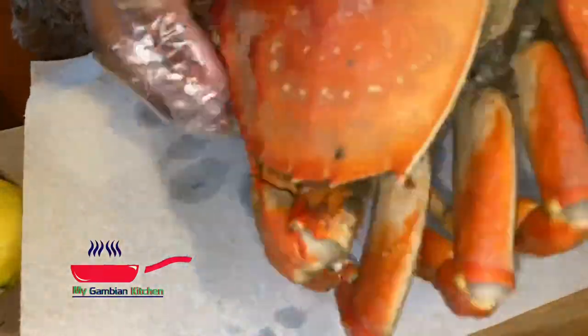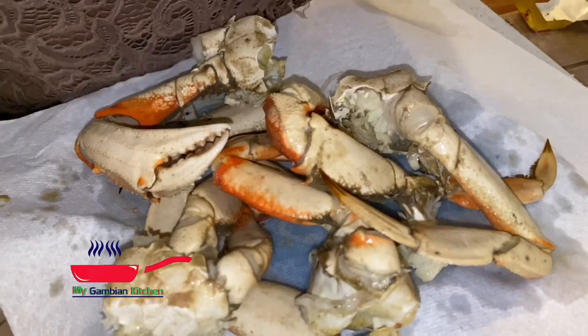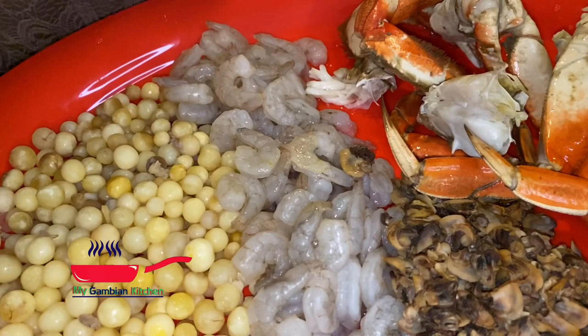Now I am going to open my crab and clean it, and I'm going to cut them into pieces so that everybody can get a piece or two. Look at this plate looking so beautiful — oh my god, I can't wait!